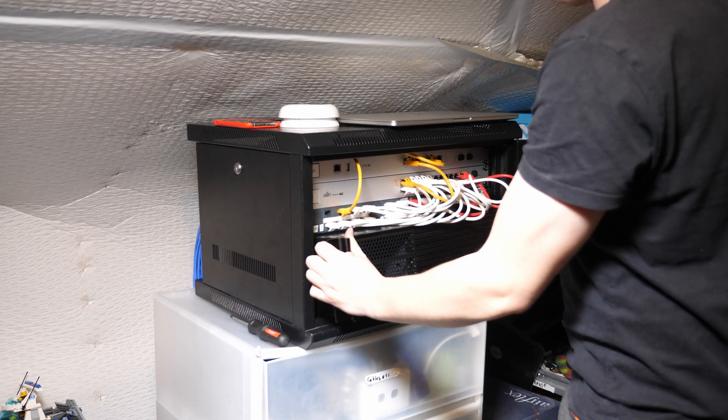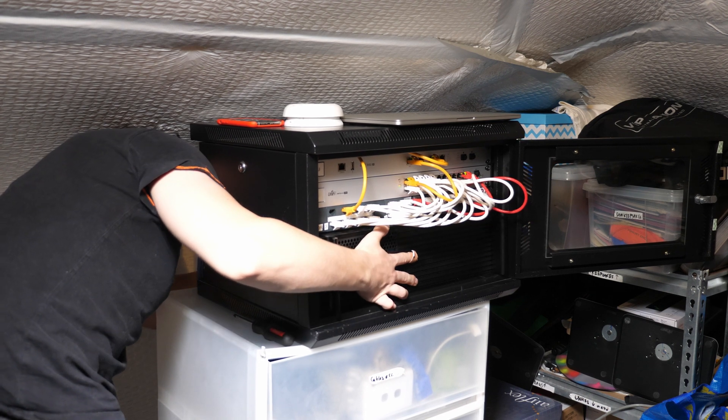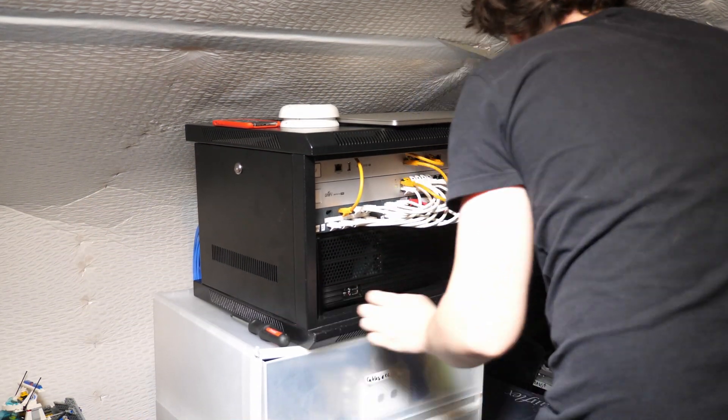Because the motherboard came from a pre-assembled small form factor PC rather than a standard retail board, I struggled to find documentation online. This meant I didn't know which pins to use for the front panel connectors including the power button, and once I got it to boot I kept getting four beeps as a POST code I couldn't look up. I eventually reseated the RAM one stick at a time, which fixed it. I also cut myself on a sharp edge of the case. With everything assembled, I slid the NAS into the rack, ran a short Ethernet cable from the NAS to the switch, tidied the cables at the back with the power cables, and we were finally ready to set up the software.